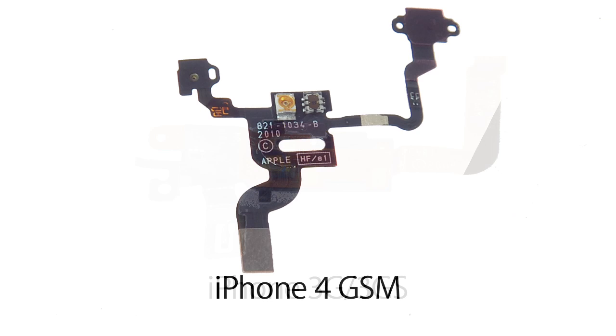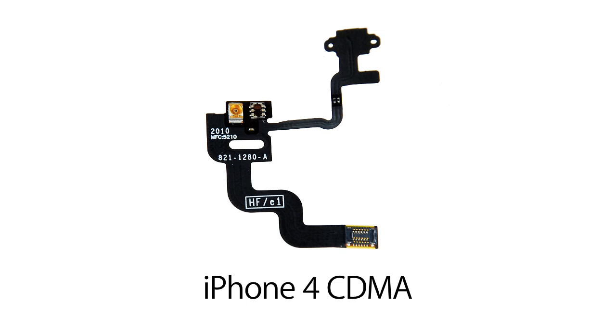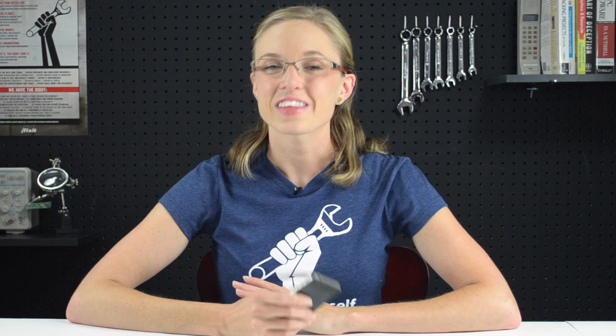For years, the iPhone, just like tons of other smartphones, has had this proximity sensor whose job it is to tell the phone just how close the device is to your face. This whole time, it's been bombarding your head with infrared light the entire time you're talking on the phone. Fortunately, infrared light is totally harmless, but I'm sure there are some people sitting around in tinfoil hats who might try to convince you otherwise.